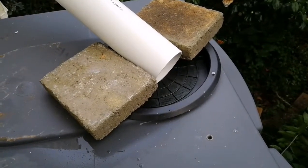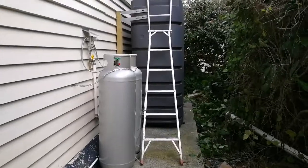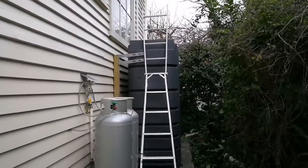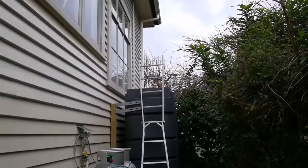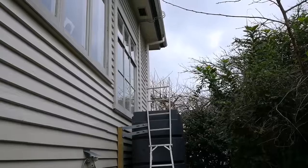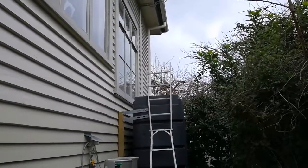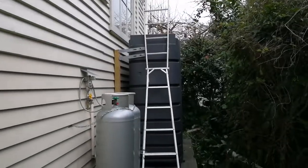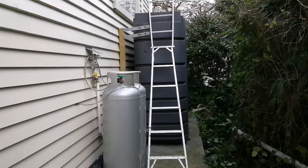Thanks for watching how to use a leaf diverter for water collection. I thought I'd better show you what it looks like from the ground — there's my 5,000 liter water tank collecting water from the roof up there, and those other pipes coming down are the power conduits from the solar panels. Thanks for watching.